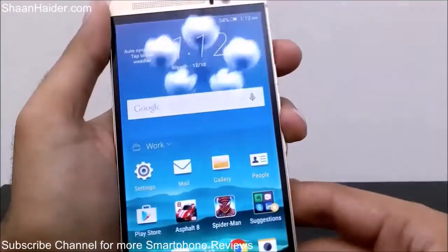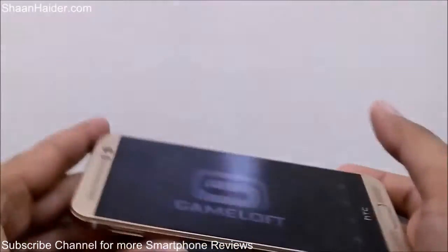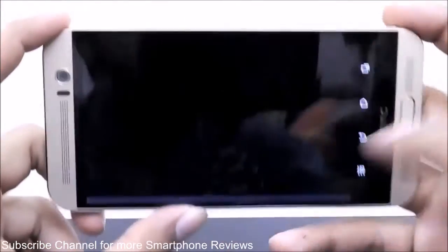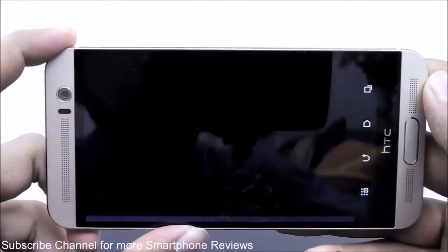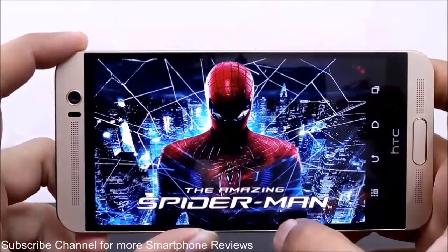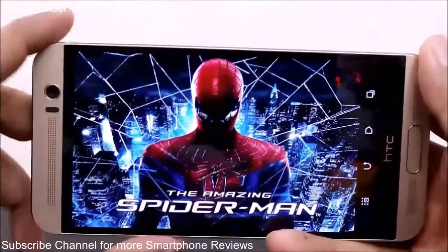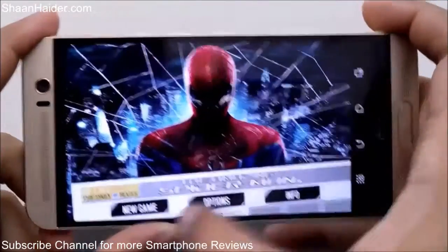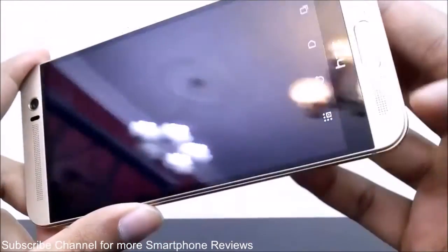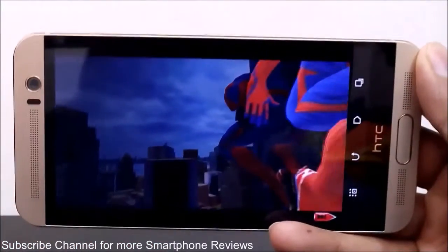Now let's play Spider-Man. It's a 3D game, so we will see how good the HTC One M9 Plus performs while playing 3D games with 3D graphics. The good thing about the placement of the speakers on the HTC One M9 Plus is that they're not on the back and not on the side, so the sound quality is really very good while playing the game. Here is The Amazing Spider-Man.